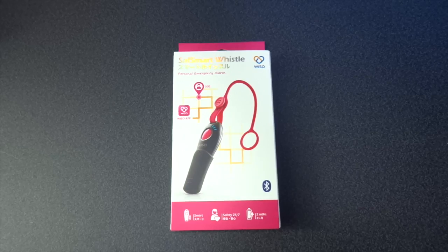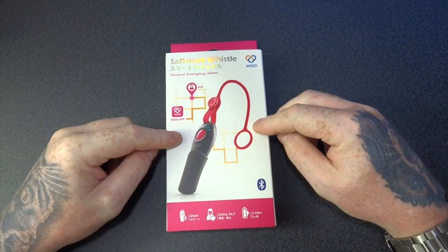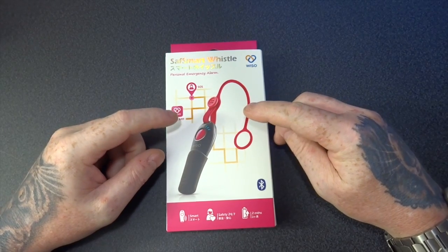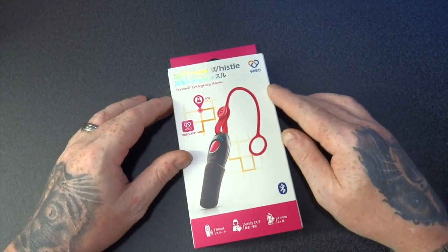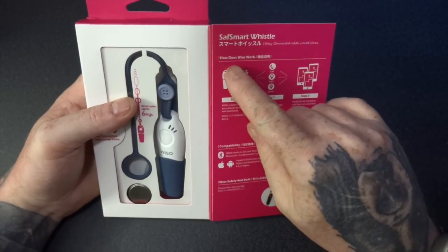Hello and welcome to Tech Checker. Today I'm going to be showing you this Wizzo personal safety alarm with free notification apps for iPhone and Android. It has no monthly fees, you don't require a SIM card or anything to get this going, so it's basically like a personal alarm system. So let's have a quick look.